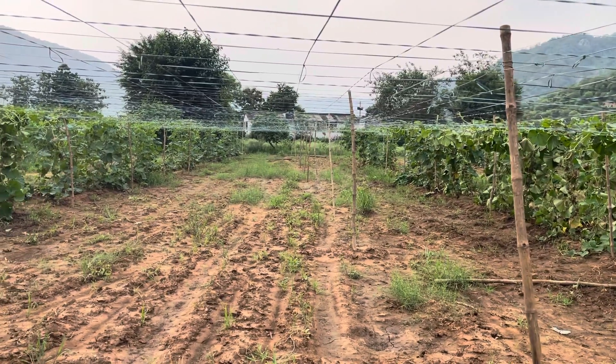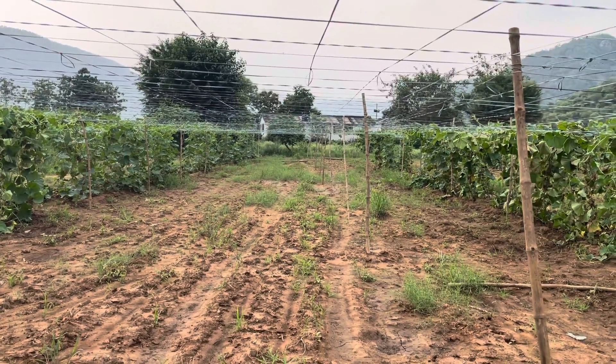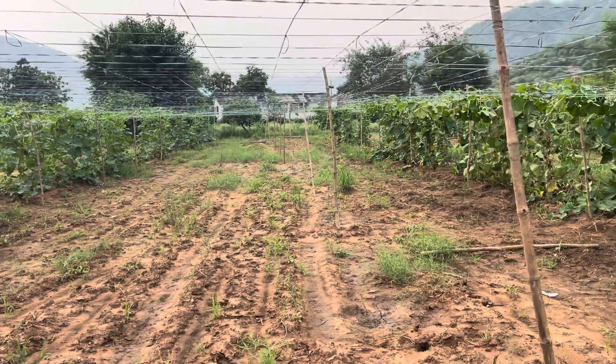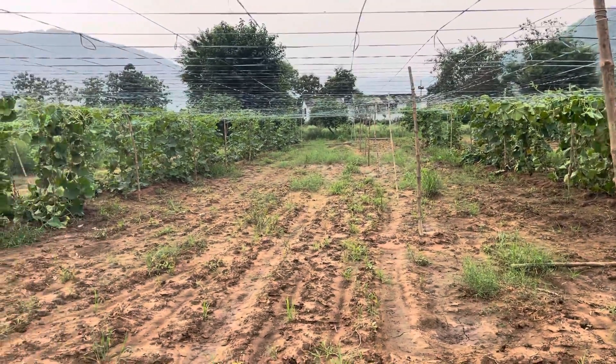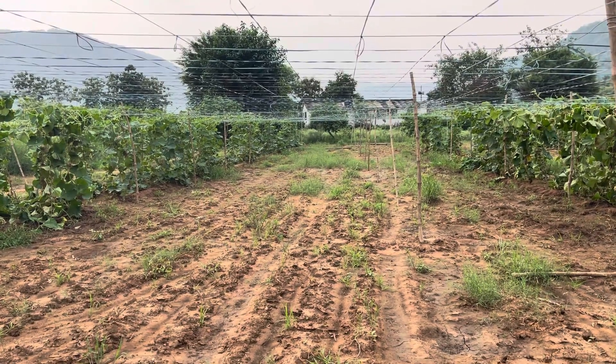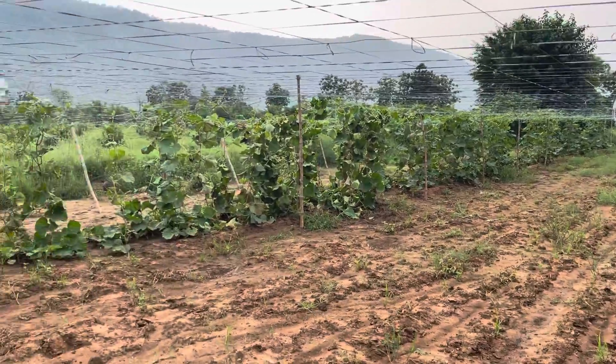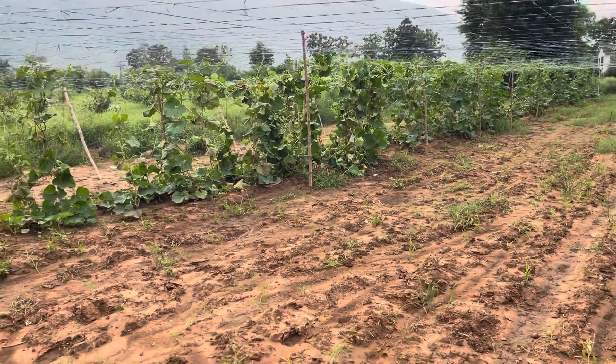Hello guys, today is 6th of August 2021 and this is a plot of our bottle guard plantation. It's been around 15 days since we have planted the seed of bottle guard and this is the result in front of you. These are the plants.